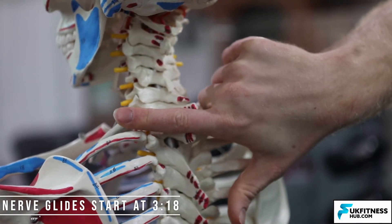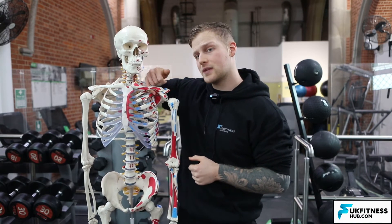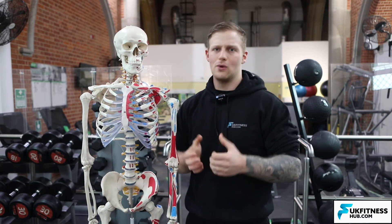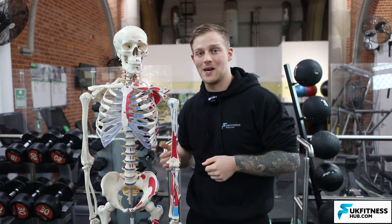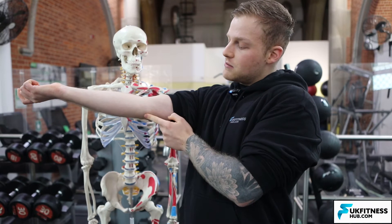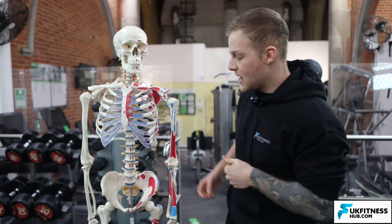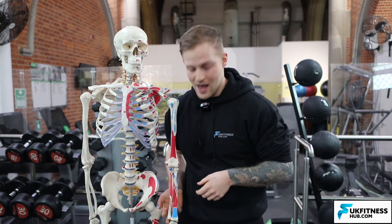The ulnar nerve comes over the top of the first rib and then underneath the clavicle. It runs posteriorly down the arm until it gets to the medial epicondyle, where it also sits posteriorly. The medial epicondyle — if I bring my arm out in front, this pointy ridge on the inside of my elbow — the nerve sits just behind it. The most commonly injured sites are the neck, the elbow, and the wrist and hand.